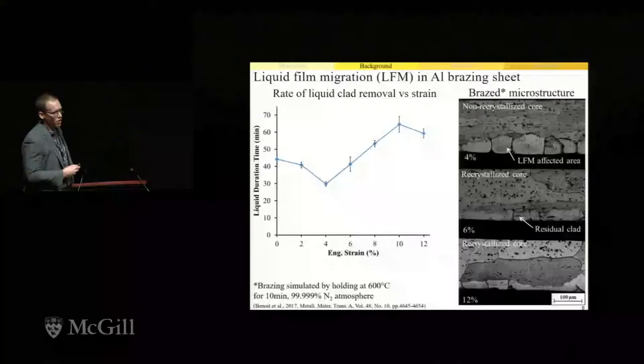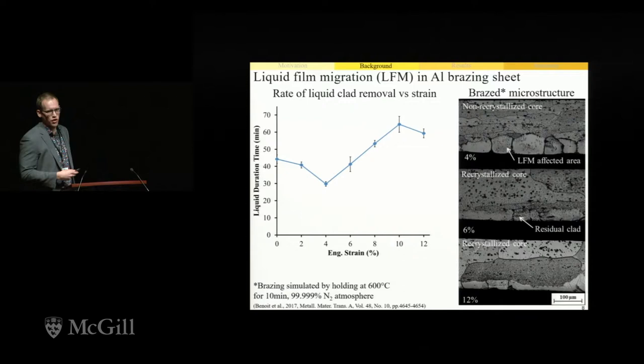It's been shown in a number of past studies that the extent of this LFM process depends on the amount of strain imparted to the sheet prior to brazing. In one of my past studies, we measured the rate that liquid clad alloy would be depleted as a function of strain. The rate of liquid clad loss begins to increase with applied strain up to the point where the core alloy recrystallizes during brazing. Core alloy recrystallization eliminates the stored deformation energy in the core, which is the driving force for the LFM process. Given the dependence of this interaction on the amount of applied strain, it's important to understand how a change in forming conditions might impact subsequent brazing performance.